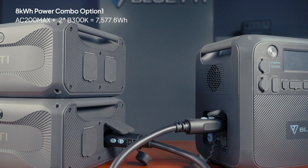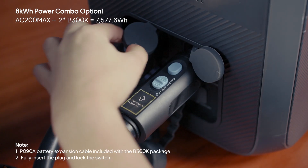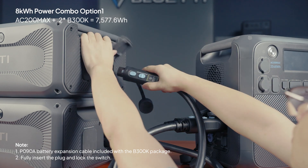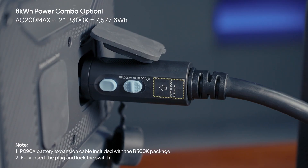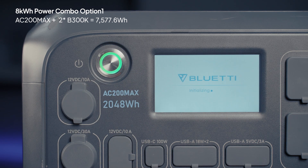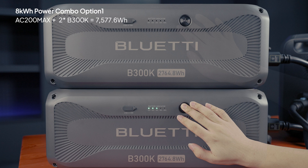Start by connecting the first B300K. Then use another P090A cable to connect the second B300K to the AC200Max. Make sure you've locked every connection well. Hold down the power button on the AC200Max to turn it on first, then do the same for the two B300K units to power everything up.